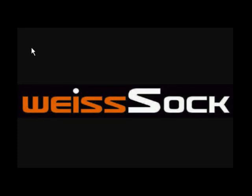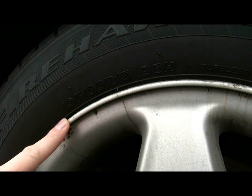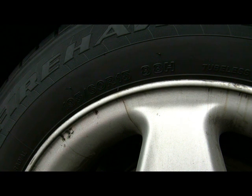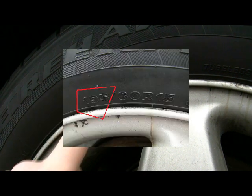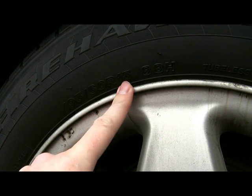It's very easy to order the correct snow socks for your car. Step one is to write down the correct width, profile, and wheel size of your car — this is located on the side of your tire. This is the tire width, this is the profile of the tire, and this is the tire size.